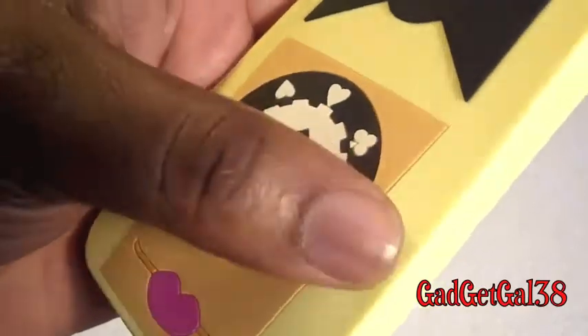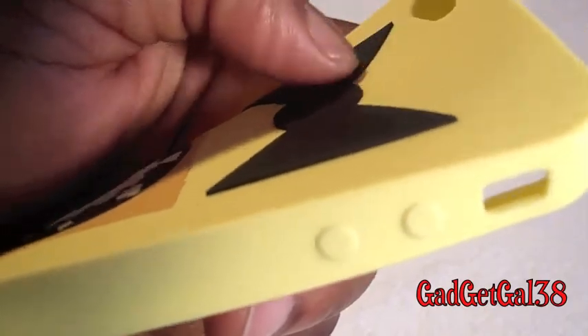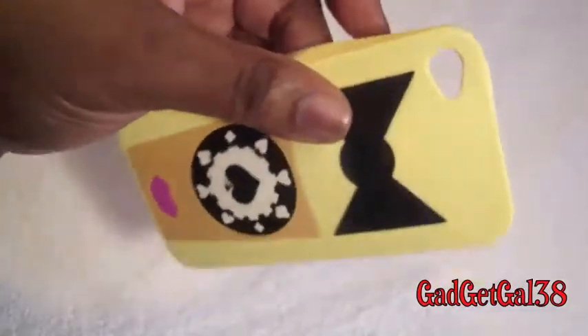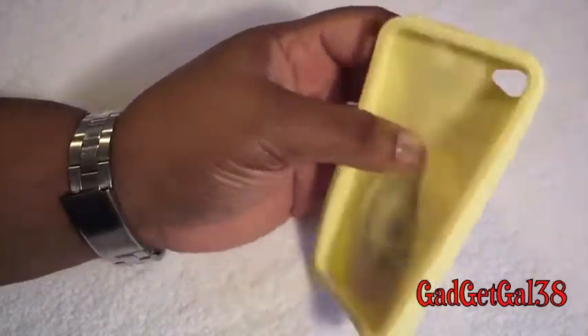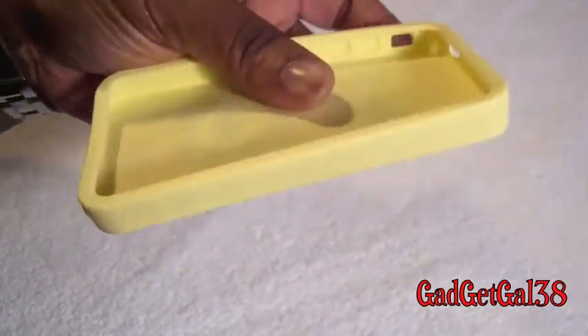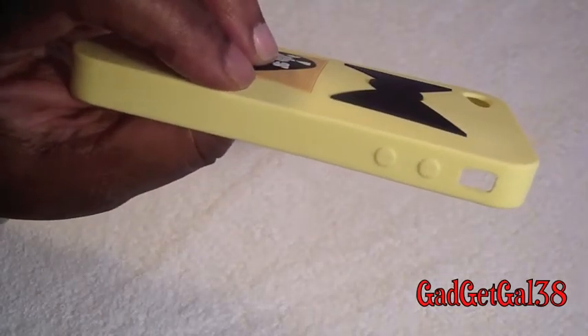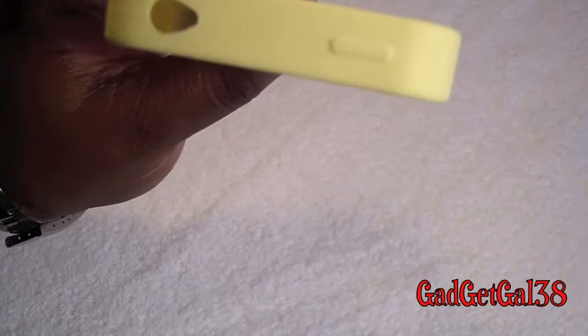You can actually feel the lines of it — they're poked out. Can you see how it's poked out? Yeah. And it's flexible. It's really soft. I like this butter yellow color. You have the website printed inside the case. Everything is cut out on the bottom. You have your volume buttons covered and your vibrate switch cut out. You have your mic and your headphone jack cut out, and your on/off switch is covered.